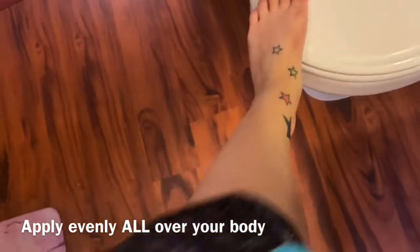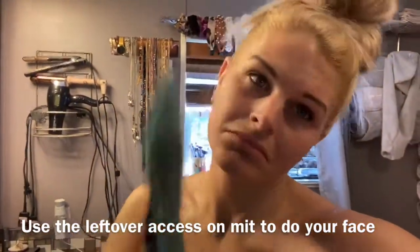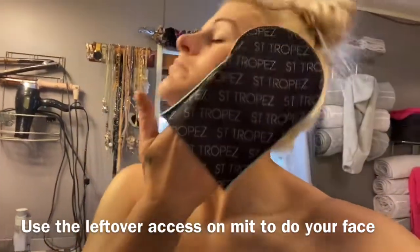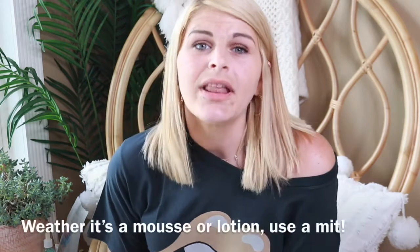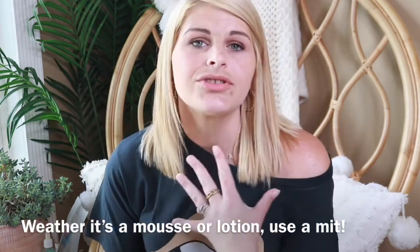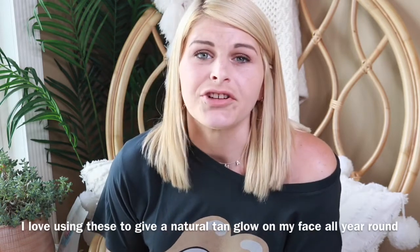Cover every inch — your feet, your legs, all the way up. When you get to the neck area, use the excess off your mitt to gradually bring the tanner up your neck and onto your face. Don't take a fresh scoop of mousse and put it all over your face — just use the access to gradually blend it up. My number one tip: always use a mitt, whether it's lotion or mousse. Applying with your hands gives you hand and fingerprint streaks everywhere — a mitt is your easiest and best bet for a flawless self-tan.